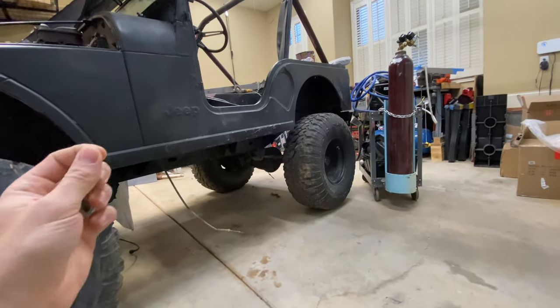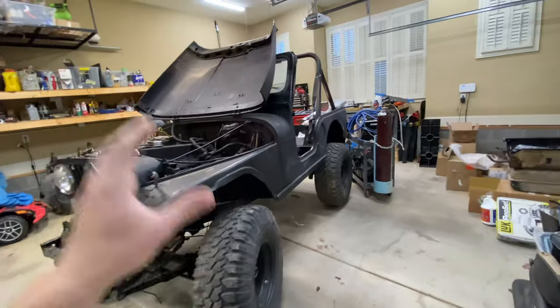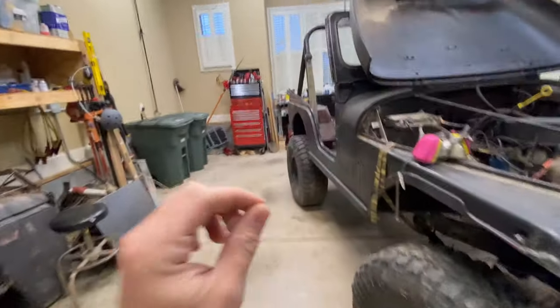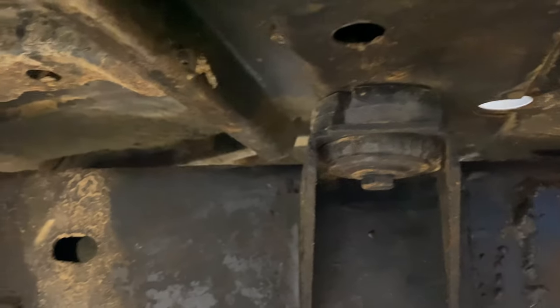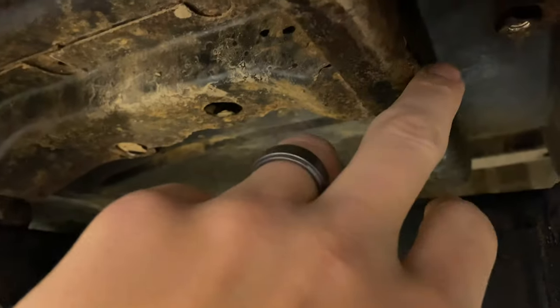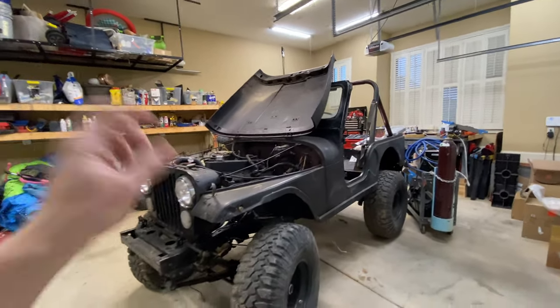I'm under a very tight deadline to get this whole Jeep back on the road so I can commute to and from work. I blocked off all of today for it. The goal for today's video: we're going to change all the spacers and bushings the Jeep is sitting on — very cracked, very gross. We also have to change out the body mounts on both sides, which are full of holes and really toast. We have a ton to do, so let's get after it.